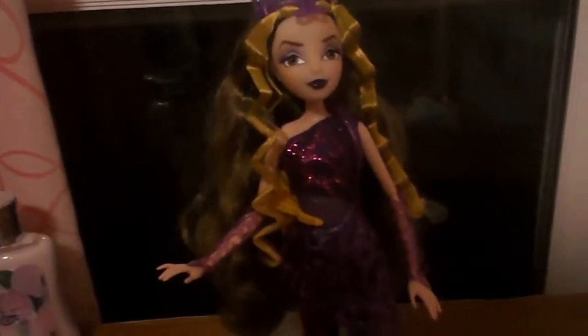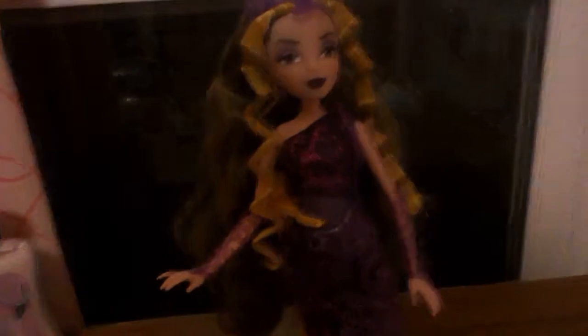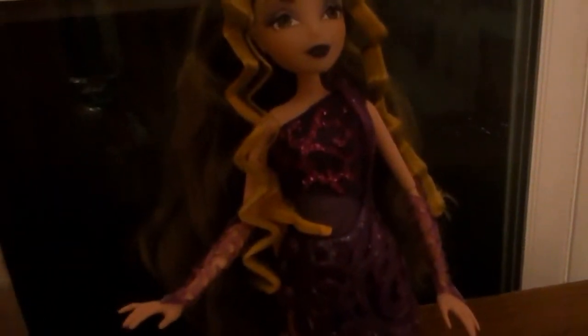Thank you guys for watching my review on my Winx Club Trix Darcy doll. I just have Icy to go, and then I'll have my reviews done for my Christmas presents.